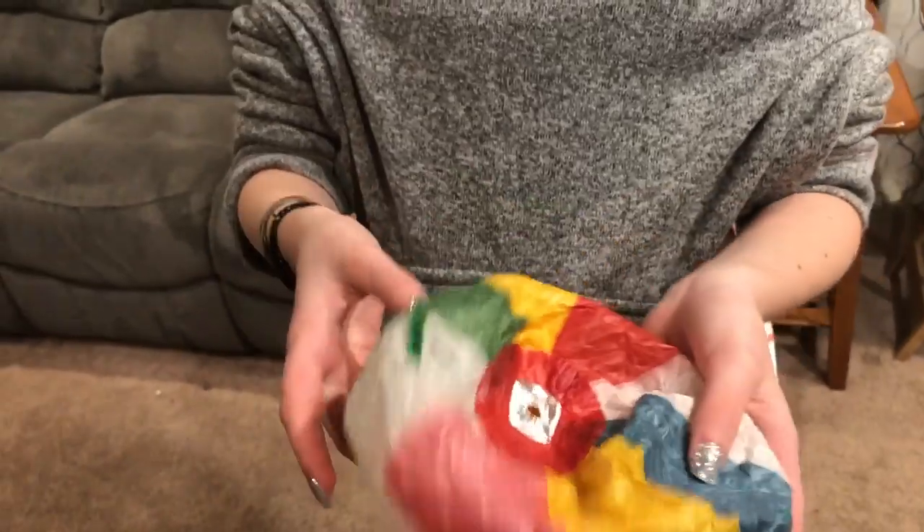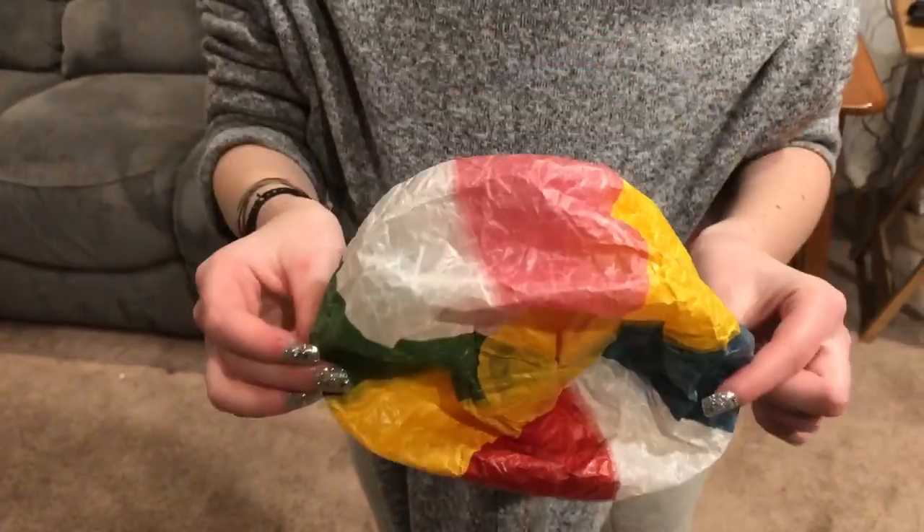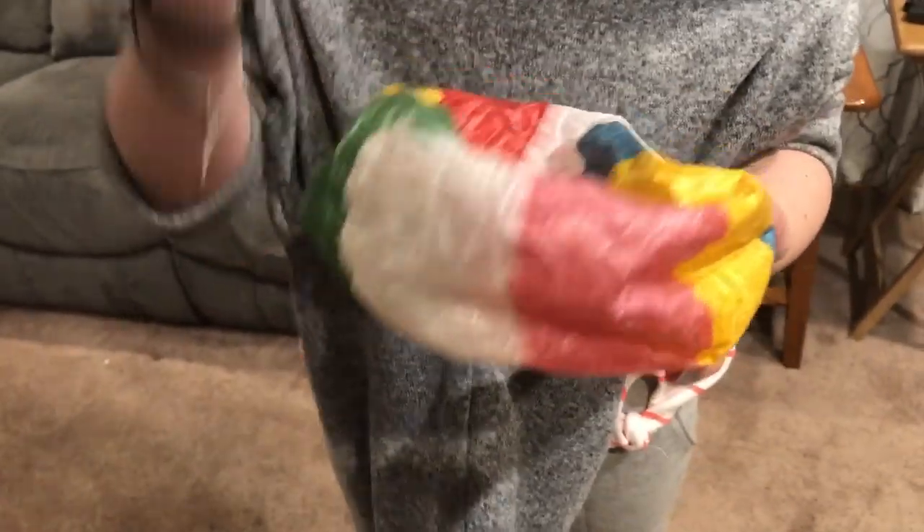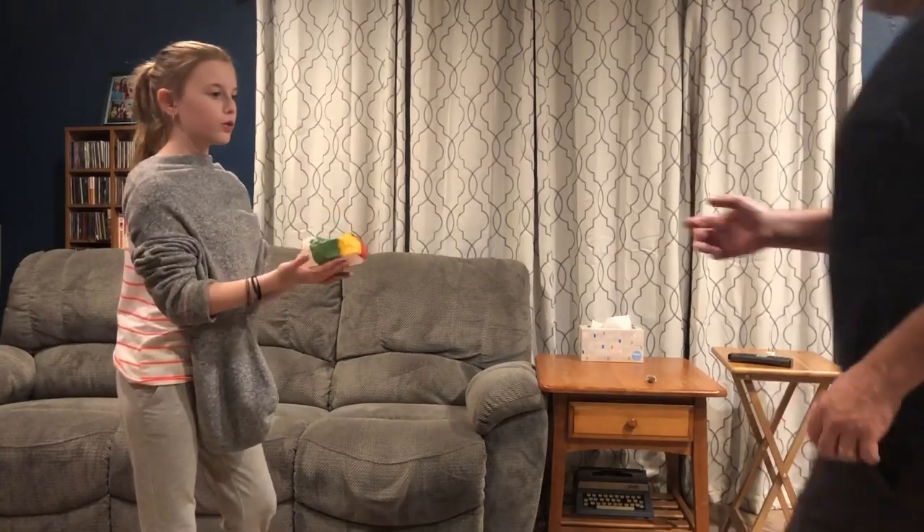We're going to get the air out. And what we're going to do is self-inflate it by hitting it back and forth to each other, and it will blow back up. It's pretty amazing. So here we have the balloons.